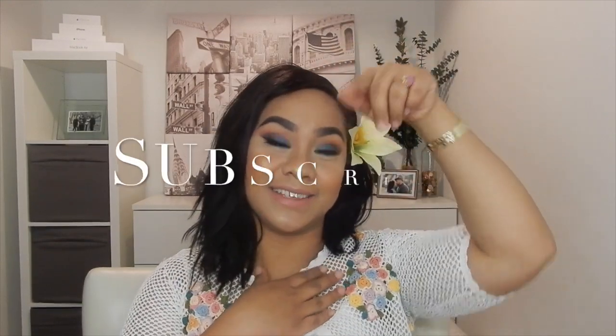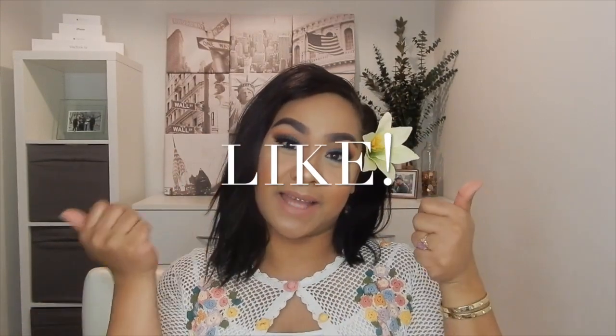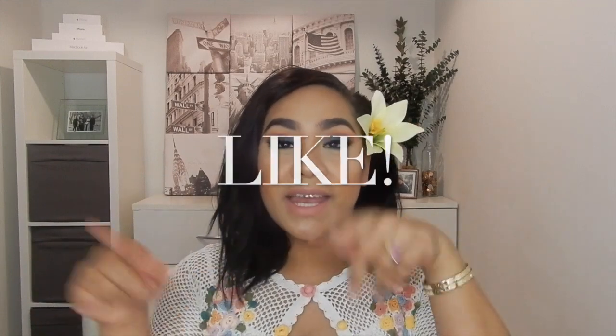Hi guys, welcome back to my channel. If you are new, welcome — my name is Jemreen. If you want to support, go ahead and click the subscribe button down below. If you'd like me to post more videos, give this video a thumbs up. Before we get into it, I just want to apologize that I've been MIA for a good three weeks.